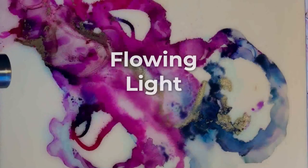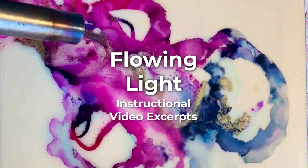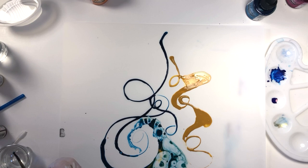Working with alcohol and India inks on Yupo paper and encaustic surface. Once you have familiarized yourself with working with Yupo paper with your alcohol and India inks, it's time to work on the encaustic surface.